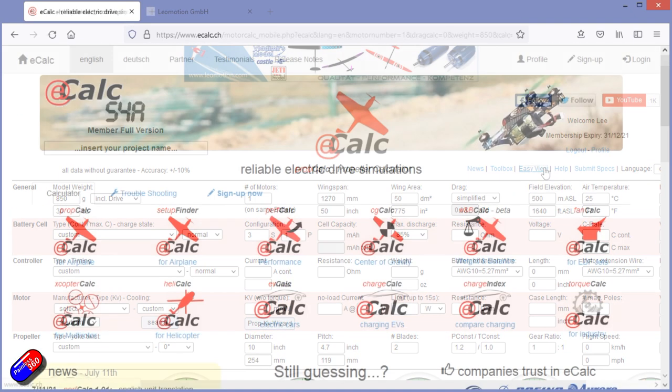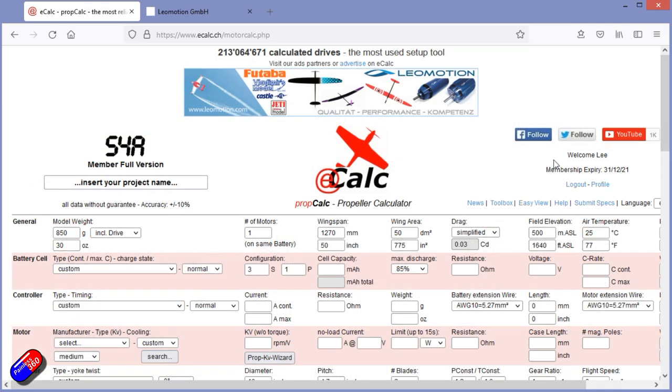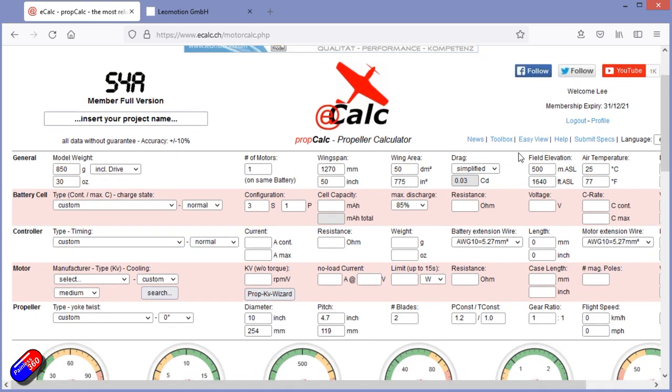Creating a full account on eCalc isn't free, however Marcus has very kindly offered a five-day free trial for viewers of this video. I'll put links down below — by logging in using those links you can access all the features for five days so you can try it out and try the stuff we're about to show in the video. Everything we're about to show on eCalc is using the full version.